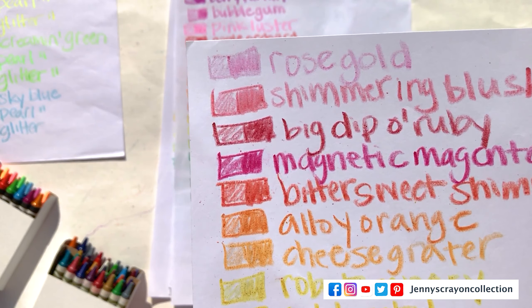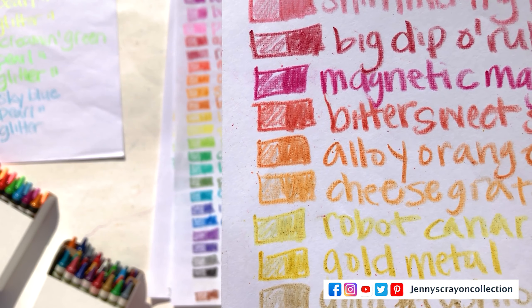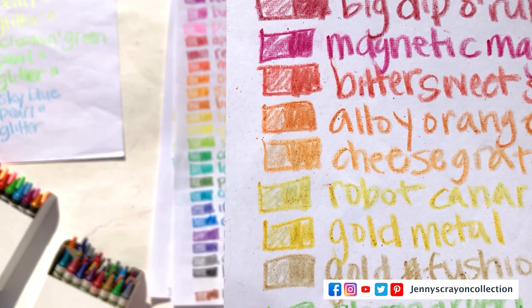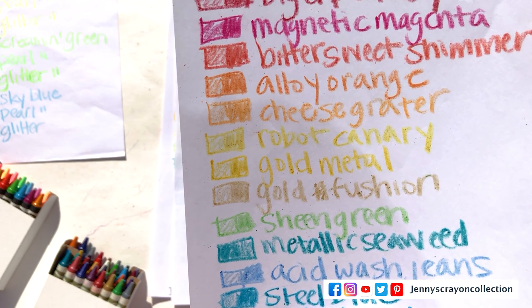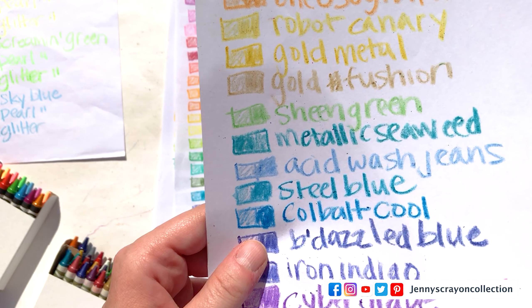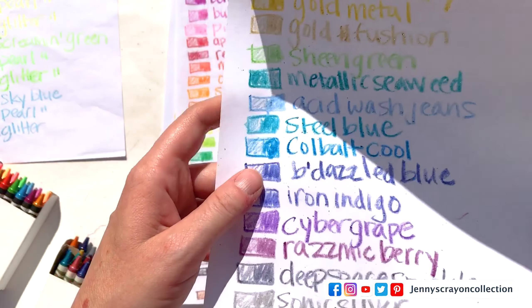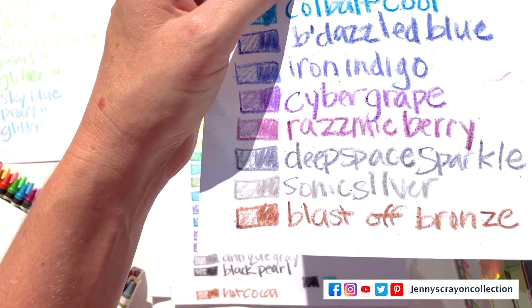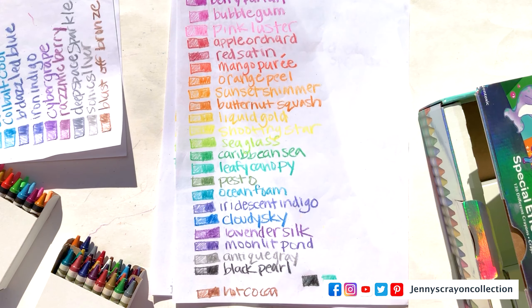Rose Gold, Shimmering Blush, Big Dipper Ruby, Magnetic Magenta, Bittersweet Shimmer, Alley Orange, Cheese Grater, Robot Canary, Gold Metal, Gold Fusion, Sheen Green, Metallic Seaweed, Acid Wash Jeans, Steel Blue, Cobalt Blue, Bedazzle Blue, Iron Indigo, Cyber Grape, Parasmic Berry, Geese Sparkle, Sonic Silver, and Blast Off Bronze are those ones.